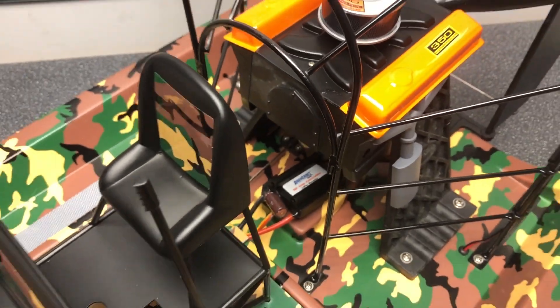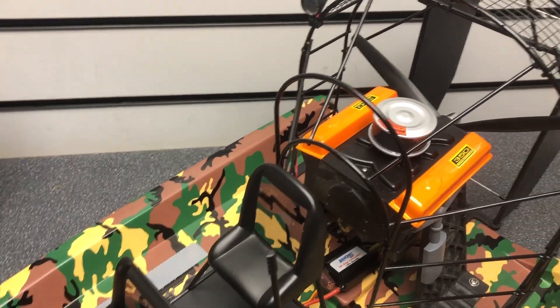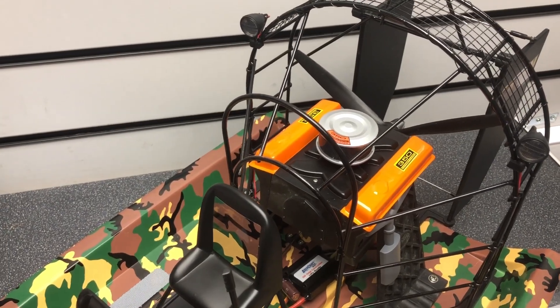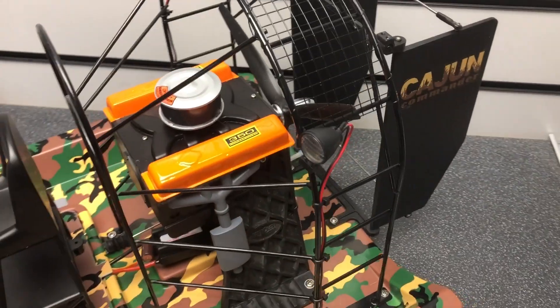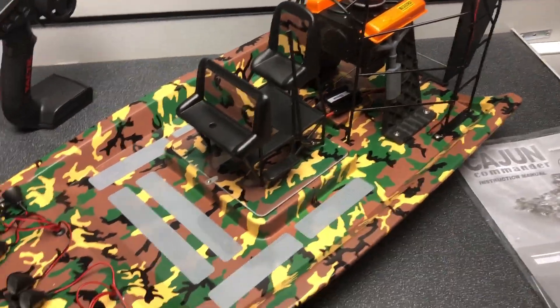You've got a three-blade propeller at the back attached to a brushless motor, and then a 50 amp ESC at the bottom there. It runs on a 3S LiPo, which is optional — you have to purchase that and a charger separately. That's the only thing it doesn't come with, but it is compatible with a three-cell LiPo.